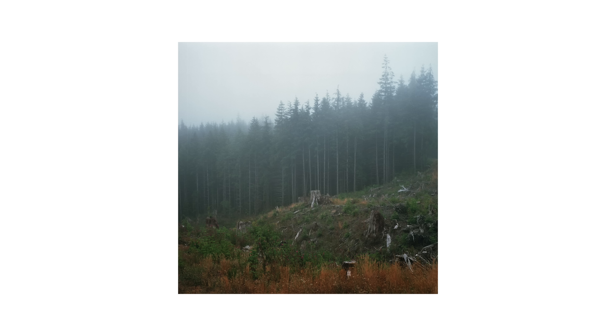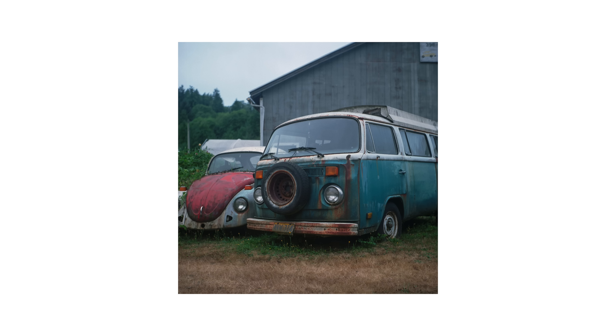Every now and then a camera comes along that you get attached to. A lot of the times it may not necessarily be the best or at the top of its class, but features and specs don't often tell the whole story. For me, that camera is the Yashica Mat 124G, a camera that holds a special place in my heart for a few different reasons.